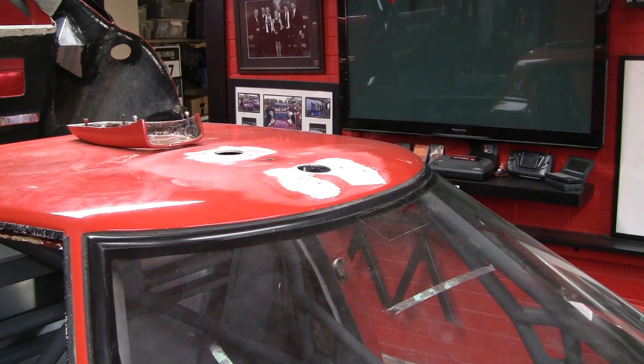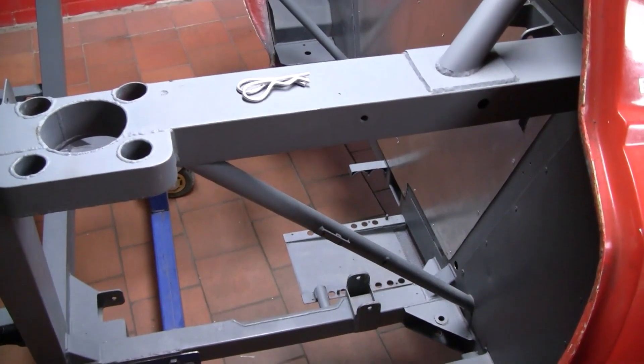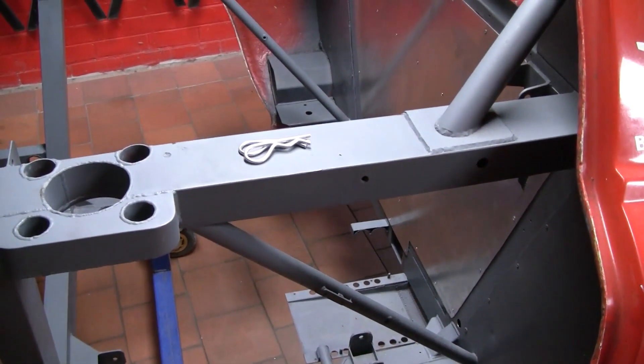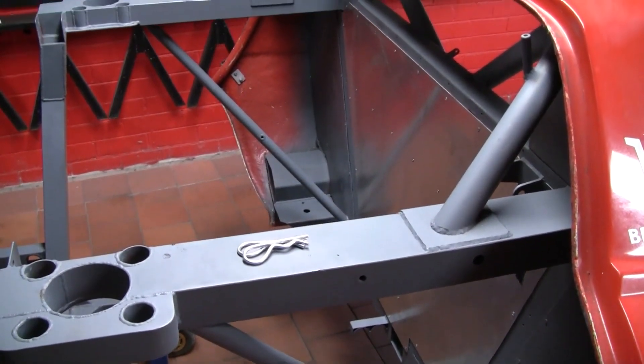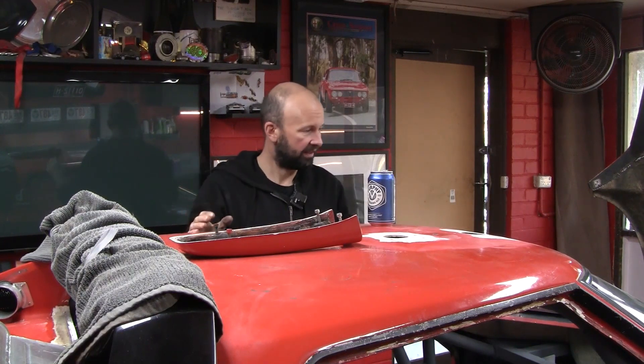The roof has also had some attention and I'm pleased to say that the air scoop is now actually centralised in the roof. Same story up the back, and I've also pop riveted and sealed in that rear firewall. Plenty of other things have happened — patching up little holes here and there, mucking around with lights and exterior stuff — just making sure all those little bits and pieces are buttoned up so that once the thing is painted, it all just bolts straight together. But enough of that, let's go and do some work.